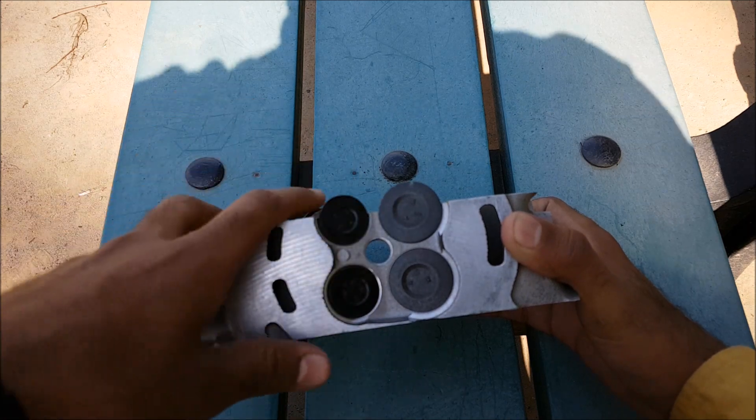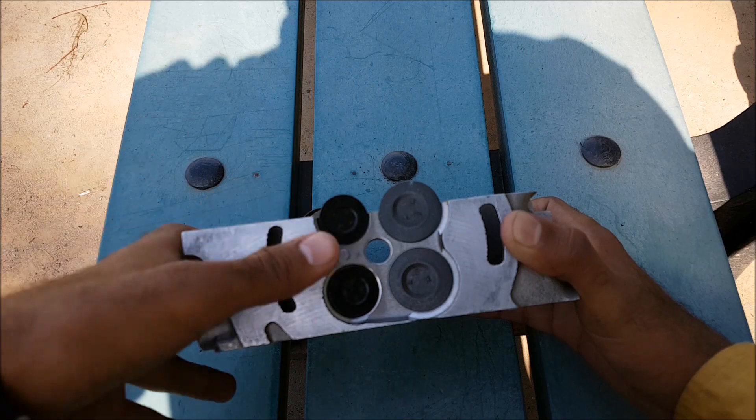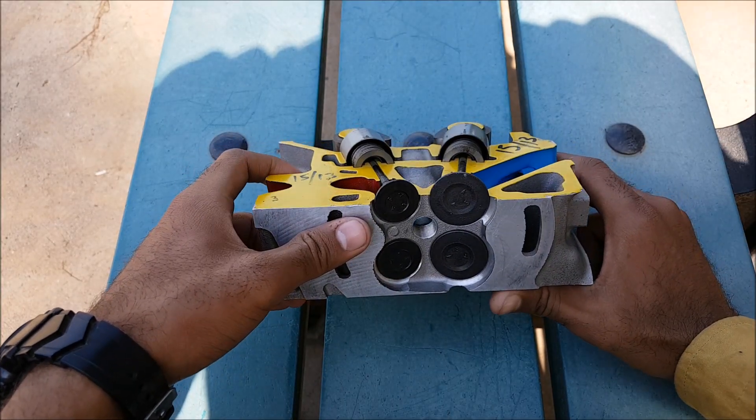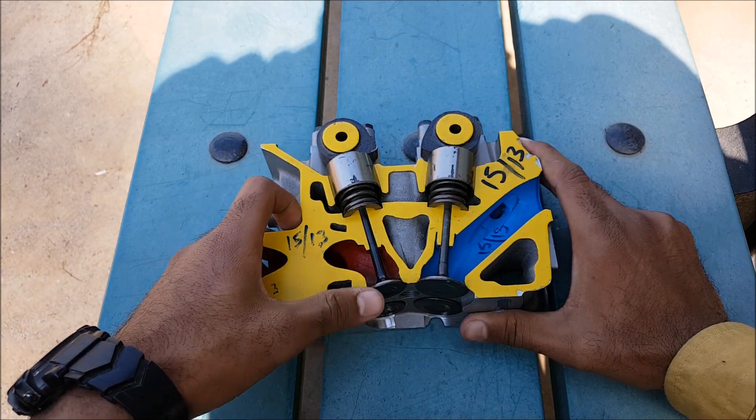This port is used to fit the spark plug. Here is the combustion chamber. The reason the diameter of the intake valves is greater than that of the exhaust valve is because we need high volumetric efficiency.